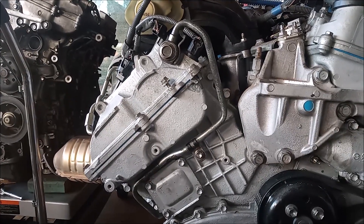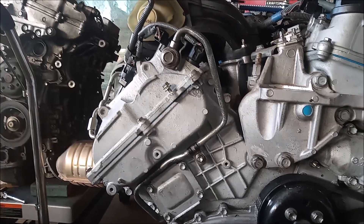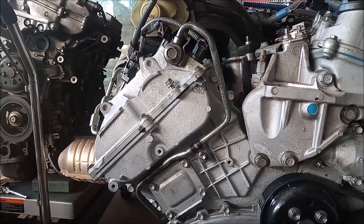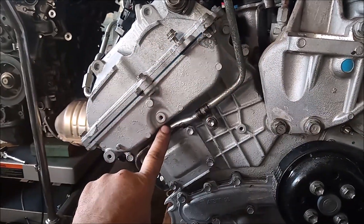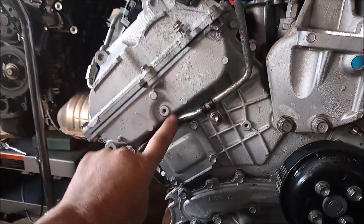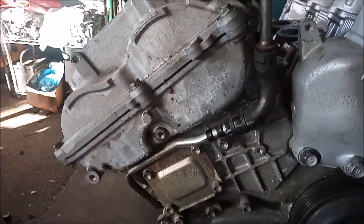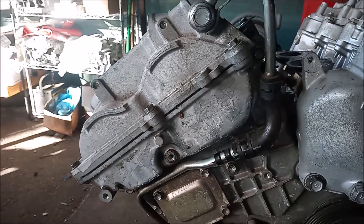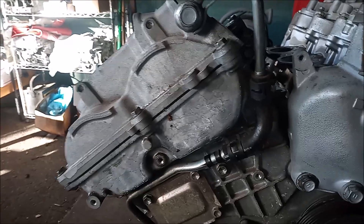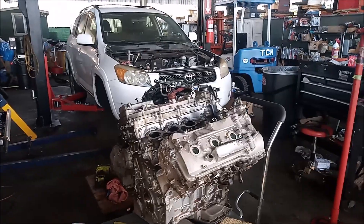If you have a 2G RFE engine from years 2005 through 2009, then run, don't walk, and check the status of this VVTI line. If it is metal, then it's been replaced in the recall. But if your line has a rubber section like this one, then run, don't walk, to a qualified mechanic and get the replacement part ordered and have it replaced.